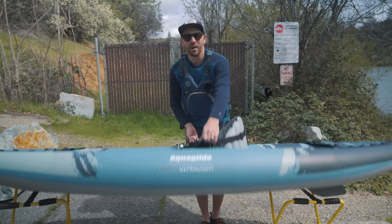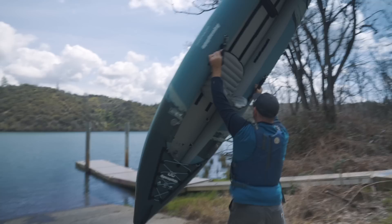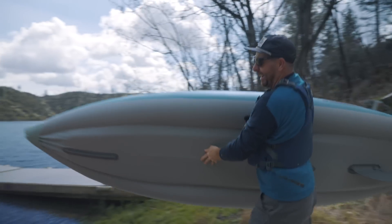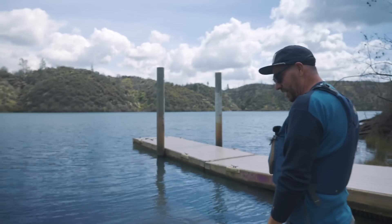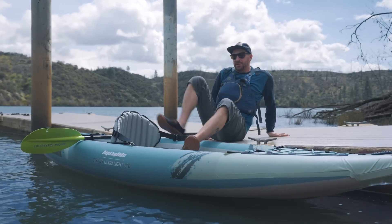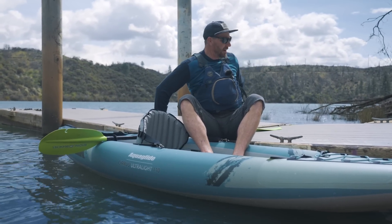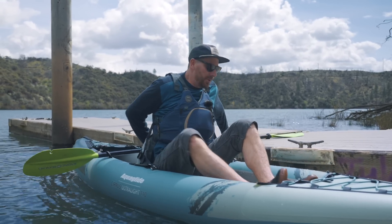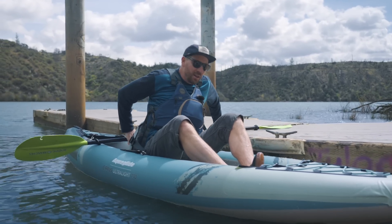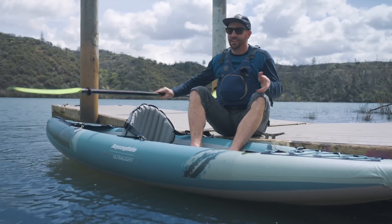Let's take it down to the water and see if it feels like it could blow away. Now I've got my seat nice and wet — I'm going to show you some different techniques for getting in from the dock. When I get in from a dock, especially on a sit-on-top, I like to get my feet in, put the paddle behind the seat, one hand on the paddle, the other hand on the dock, and just lower myself down into the boat. In reverse: come up to the dock, one hand on the paddle, one hand over the paddle on the dock, pick my butt up and slide it over.